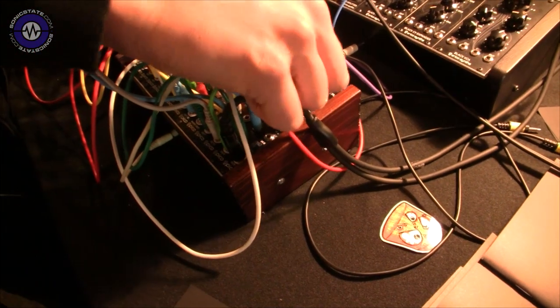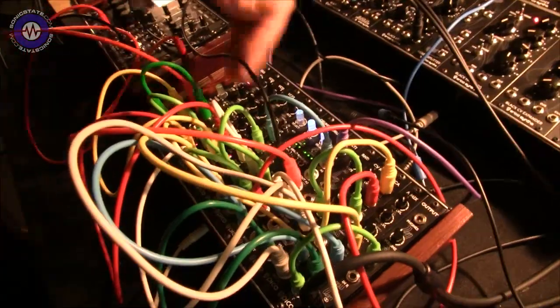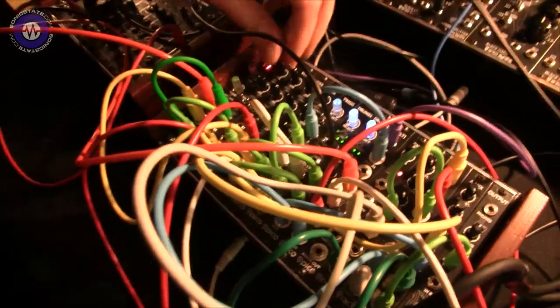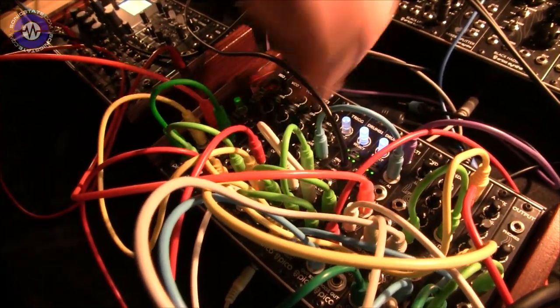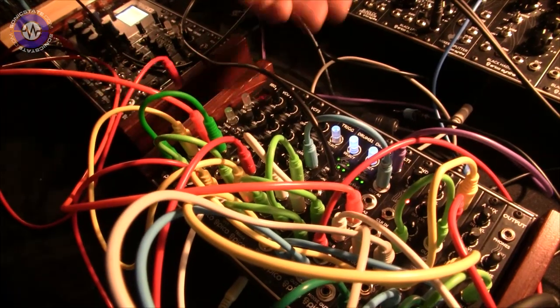The VCO has two banks. One bank features more analog-type waveforms which you can put through the filter — it makes some kind of acid-type sounds. So it's a wavetable oscillator? Yeah. The second bank is more digital. So you can use the filter with either.